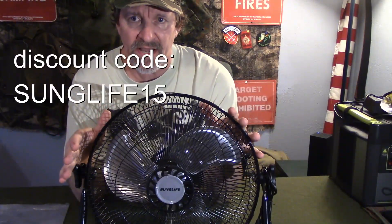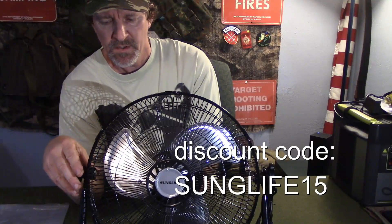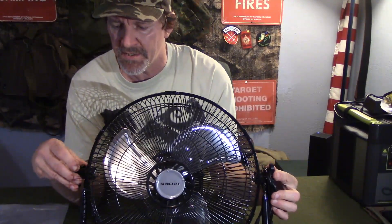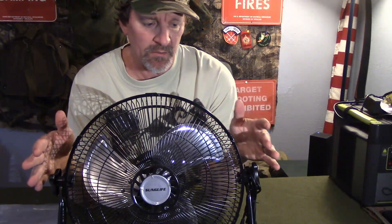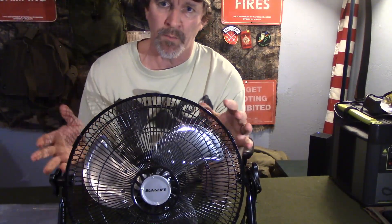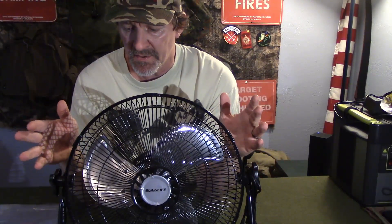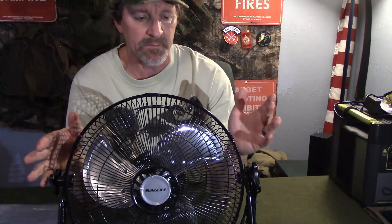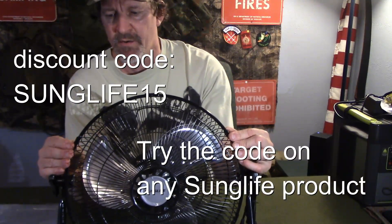SunLife is offering a 15% discount using the code SUNGLIFE15 — all caps. I've reviewed several SunLife products on this channel, from a portable power station to a weather radio, and they've all been good. I still use all of them — that's how long they've lasted. Great for the price, and this fan is no exception.